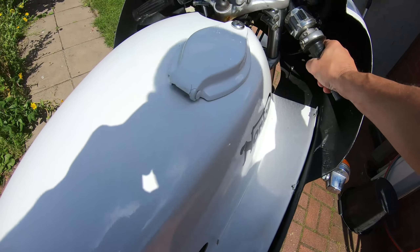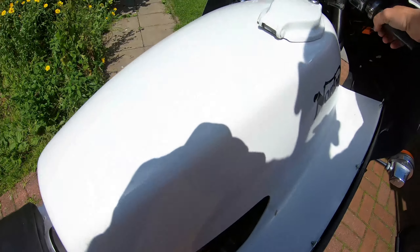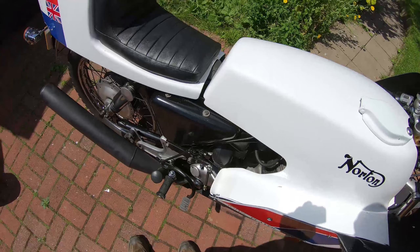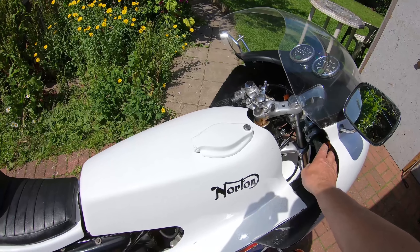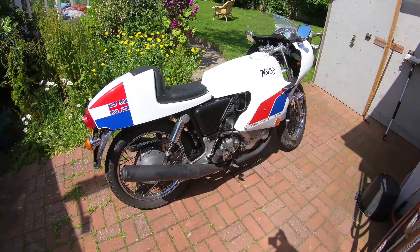A bit hard to kind of start this bike with one hand. It'll just be cold.